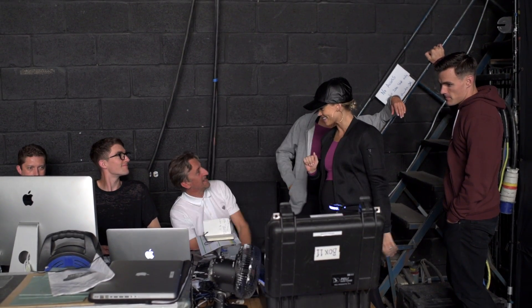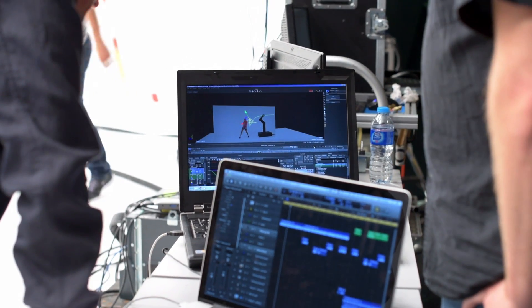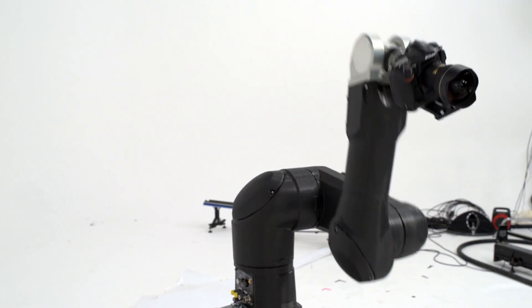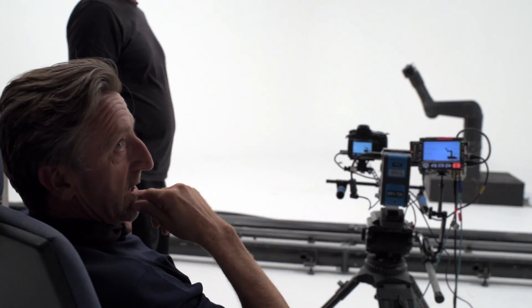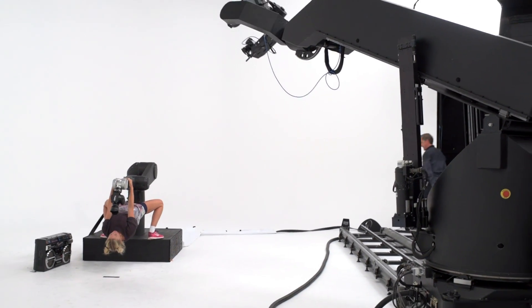Ooh, come on now. Do you want your best look? Yeah. She got my heart in her hands. Ooh, come on. Do you want your best look? Yeah. She got my heart in her hands. Ooh, come on now.